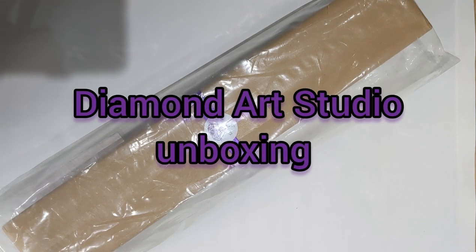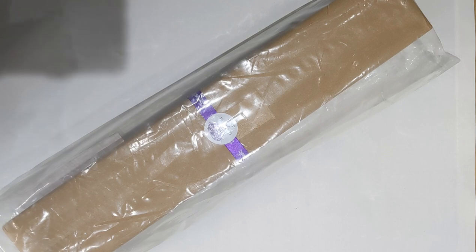Hey guys, welcome to my video. This is the first video I've ever done on YouTube or anything like that, so please bear with me. It's an unboxing video of a diamond painting from Diamond Art Studio.